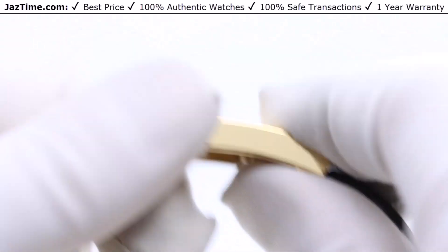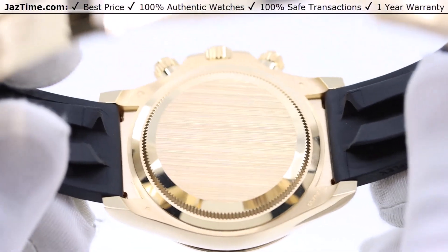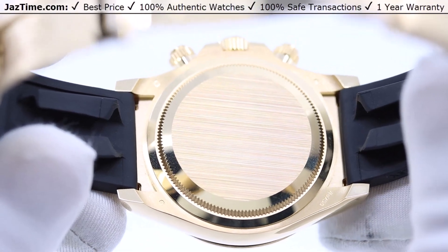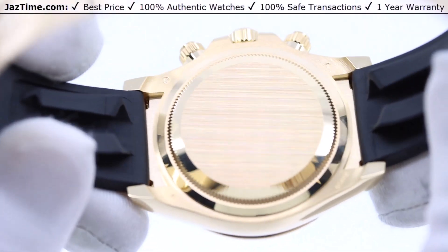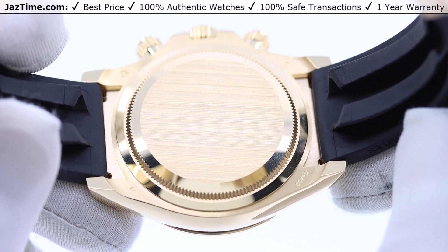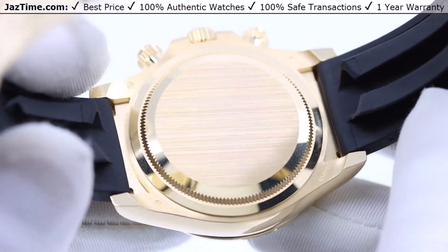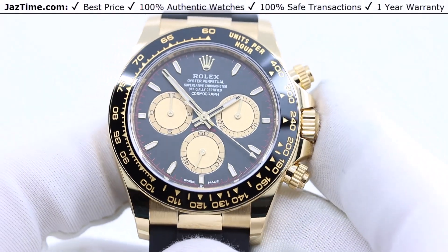Now let's move on to the movement. You still cannot see it on these Daytonas — only the Platinum Daytona has an exhibition case back. But they do have an upgraded movement. The old movement was a caliber 4130; the new movement in this watch is a caliber 4131. It's more precise at plus or minus two seconds a day, and it has a longer power reserve of 72 hours versus the older 48 hours. The watch is more efficient and in every way better, though since you can't see it, it may not be the primary buying point.